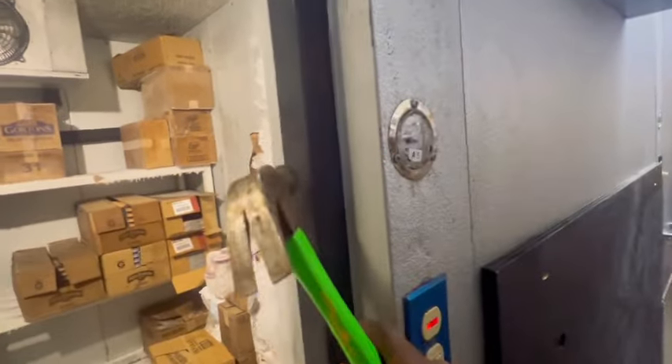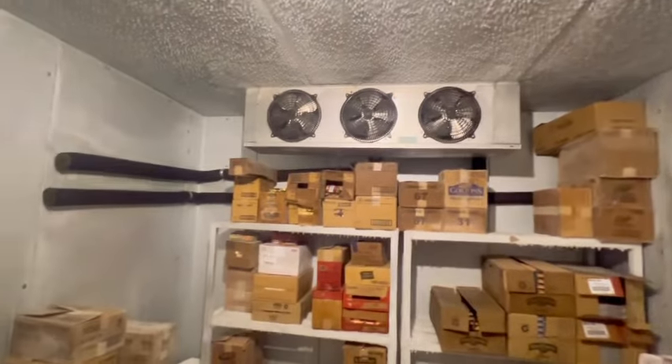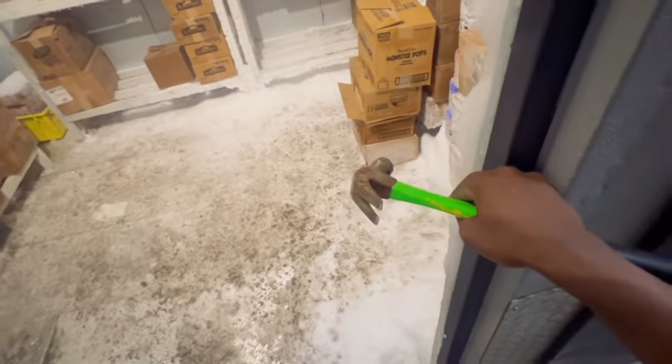I had replaced the heater on this freezer and apparently somebody came back maybe a month or so after me and placed new trim on it. But this door is still having a closing issue where it's creating ice. The heater is not working, but it does have new trim.